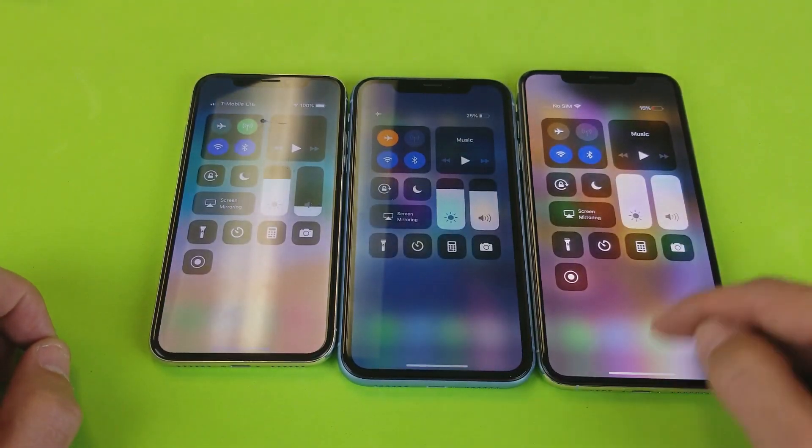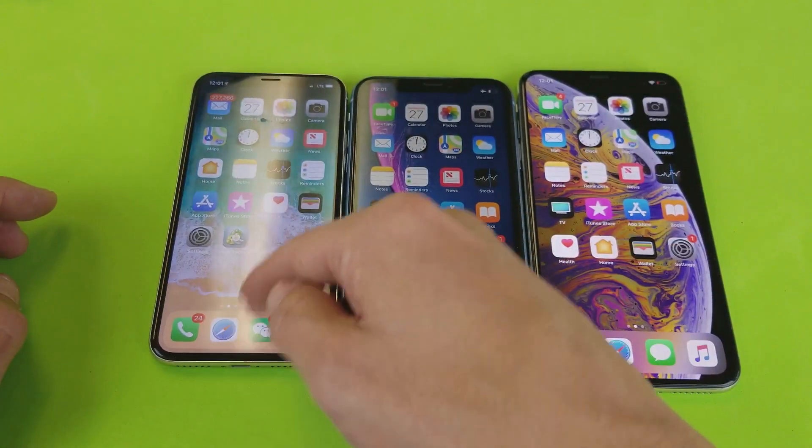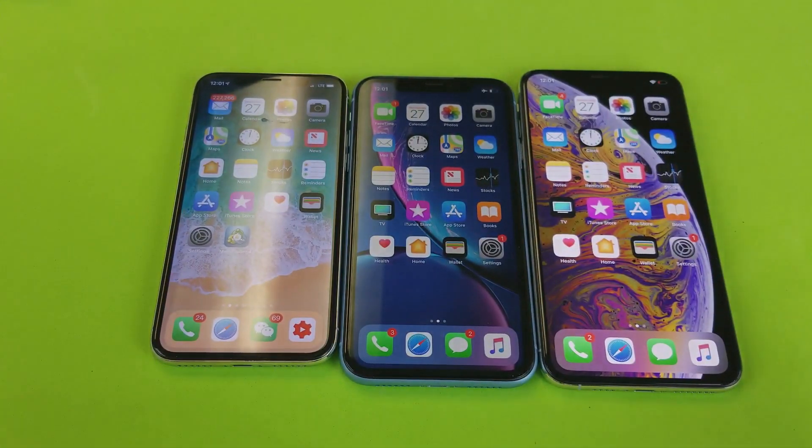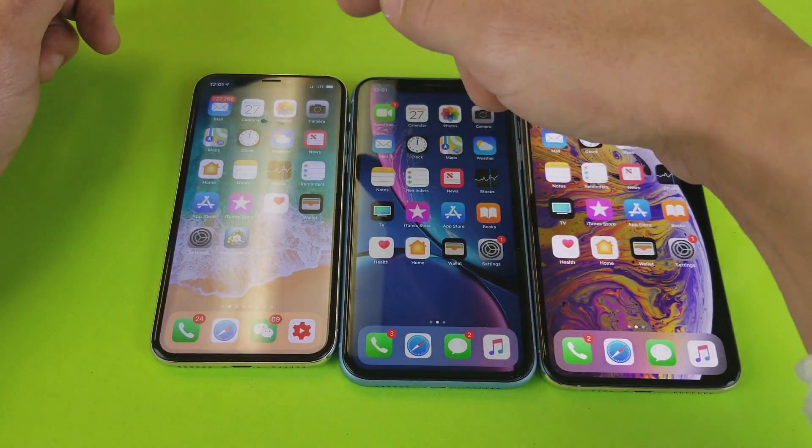You're probably trying to swipe up from the bottom to the top and nothing's happening. That's how you did it with the older iPhones. However, with these newer phones — iPhone X and above — it's different.